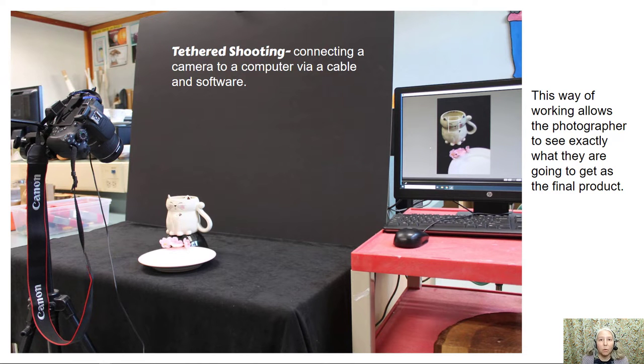For this project we'll be doing something called tethered shooting, which means connecting a camera to a computer via a cable and software. This way of working allows the photographer to see exactly what they are going to get as the final product. So what you should be doing while you're working with your objects is constantly looking up at the computer screen to see what they look like.